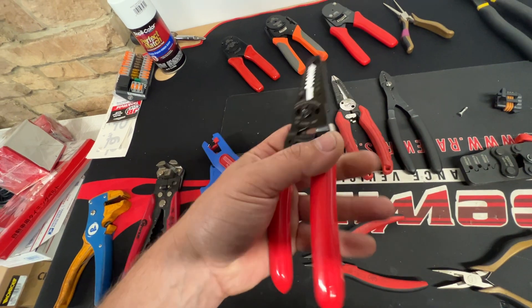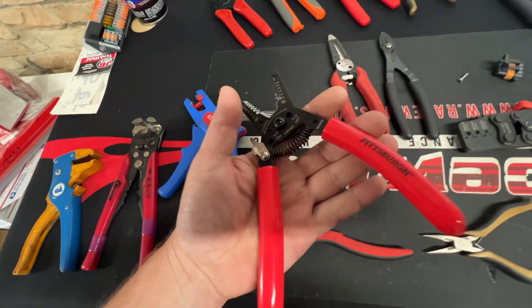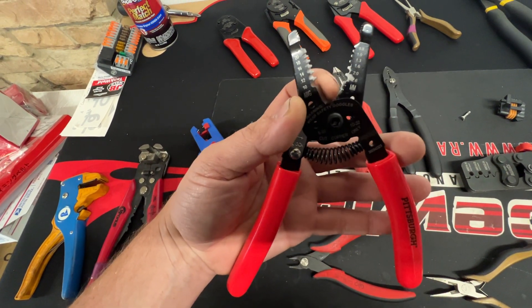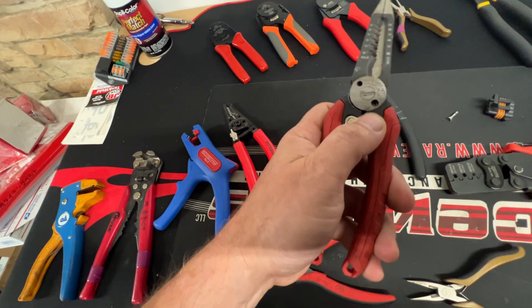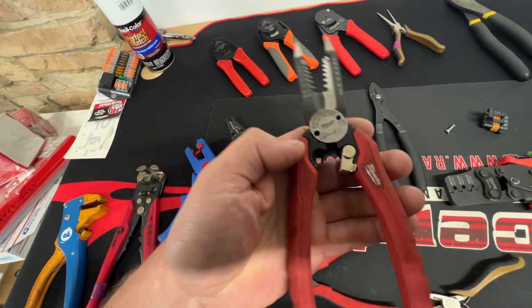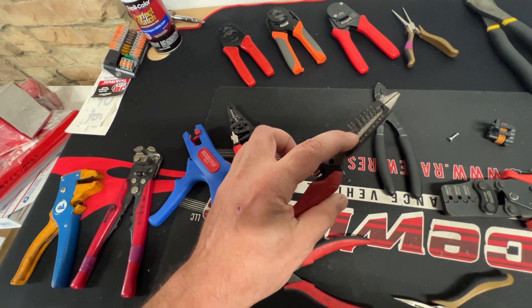I'm probably going to retire those to the not-used-much drawer. Something like these is very nice when you're struggling with a crimper — good old Pittsburgh. And then these Milwaukee ones are even nicer: very strong, angled cutters. You don't need them, but they're nice to have.